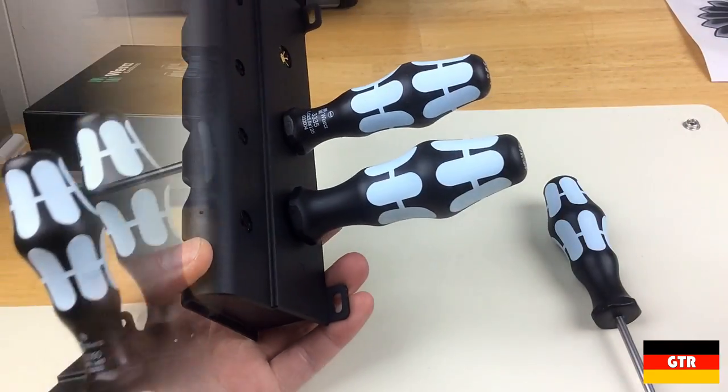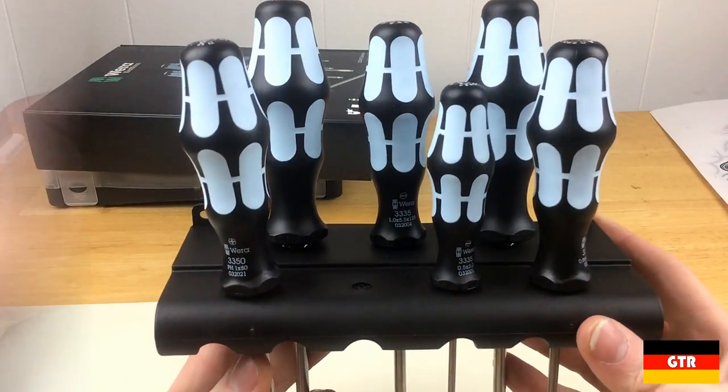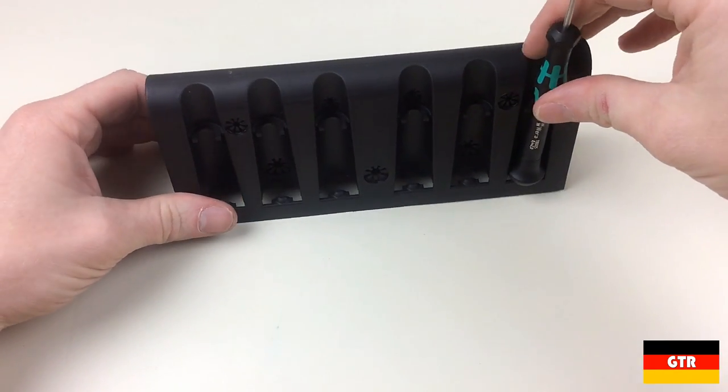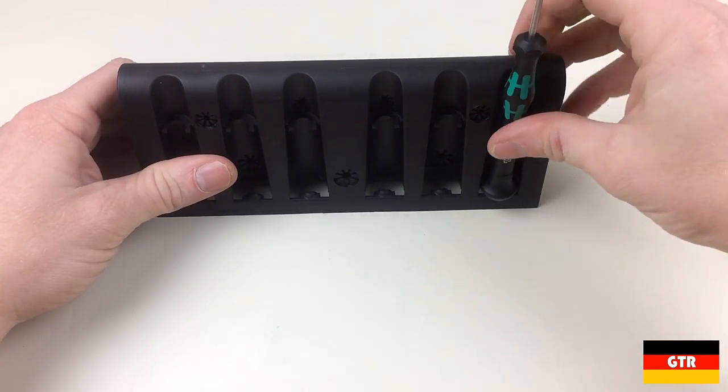The drivers are slipped into the holes from the top. I couldn't find any mold marks to identify the type of plastic, but it appears to be ABS. These holders can also be used with the Kraftform microdrivers that can be snapped into place and then used on a desktop or workbench.